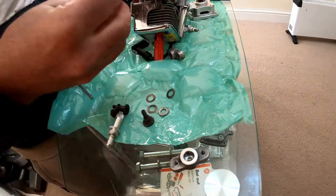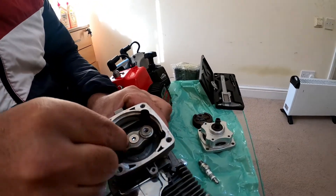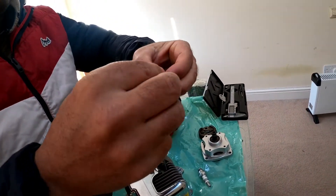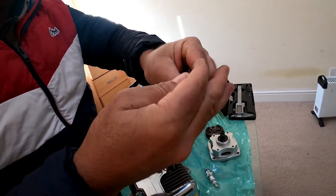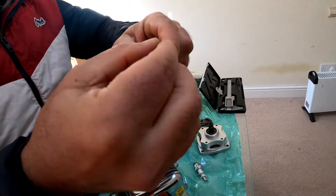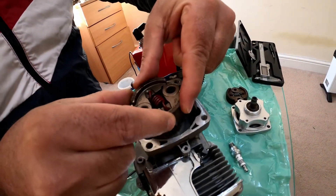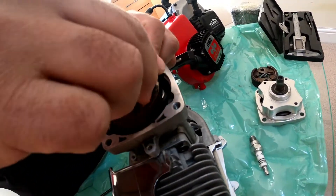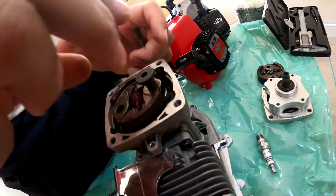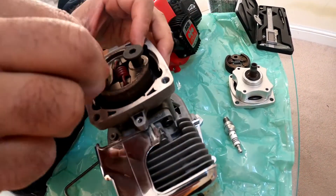First of all, we place both shim washers on the flash bolt. Now we place the clutch properly — one, two, one, three, four.